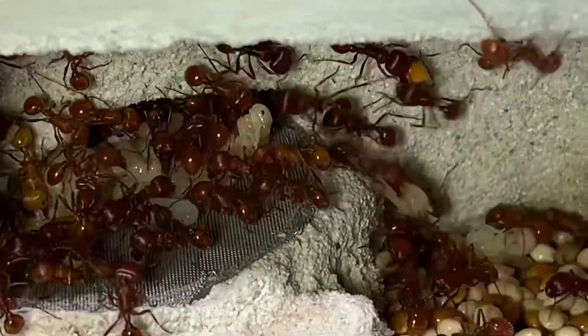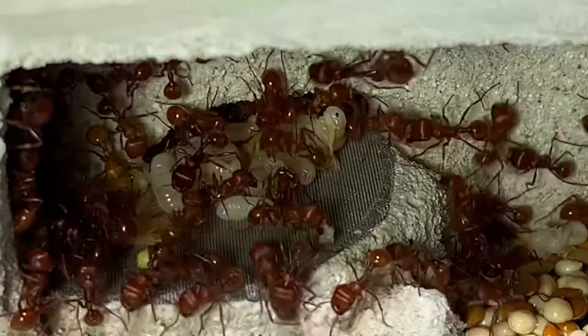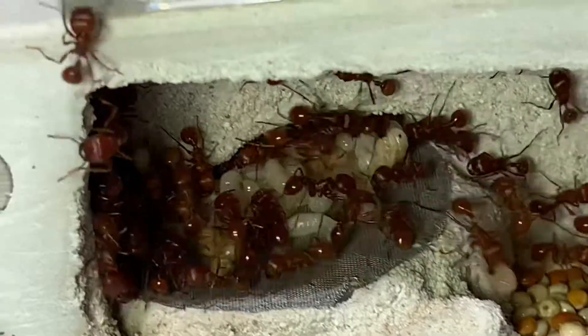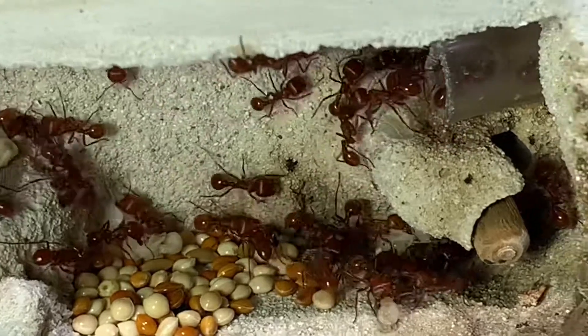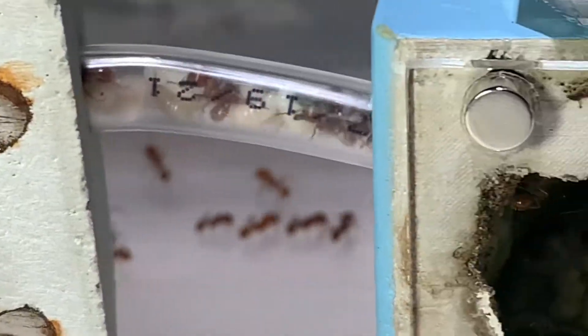It's been about three months already since I've given them this expansion. This is actually my first attempt at DIY and I never actually intended to use it, but when I came down to determining what to do with this girl's expansion, it just seemed like a right fit so I just hooked it up.